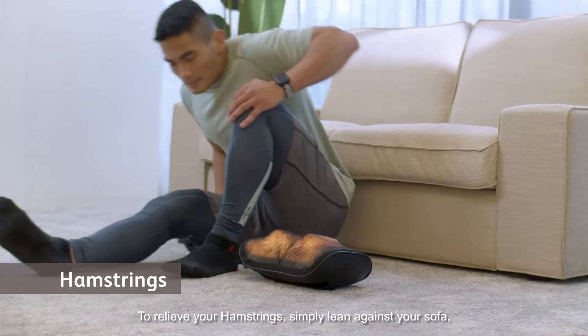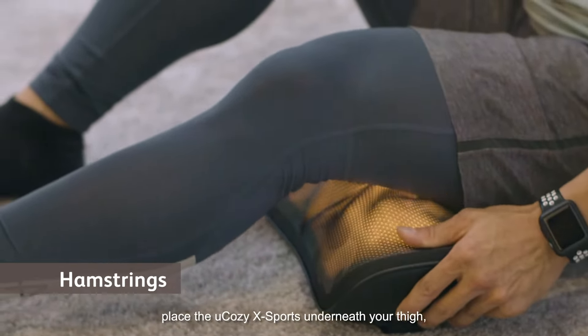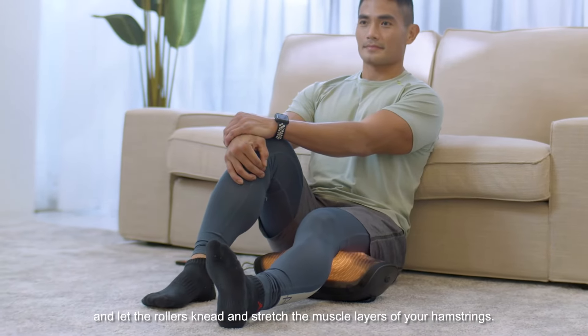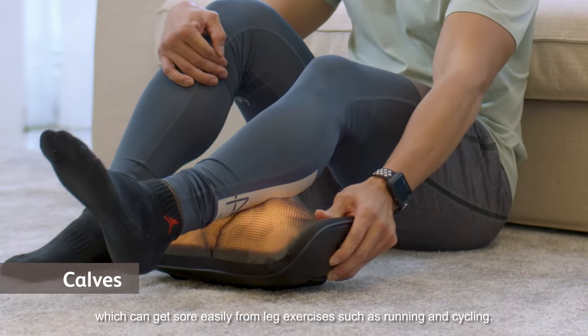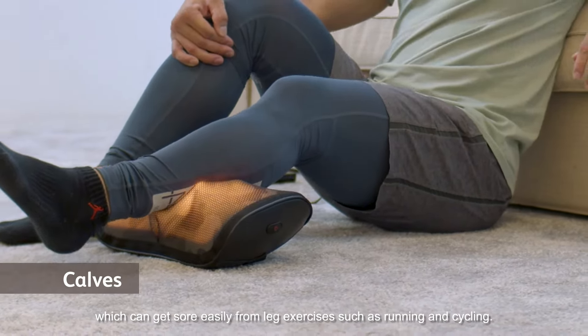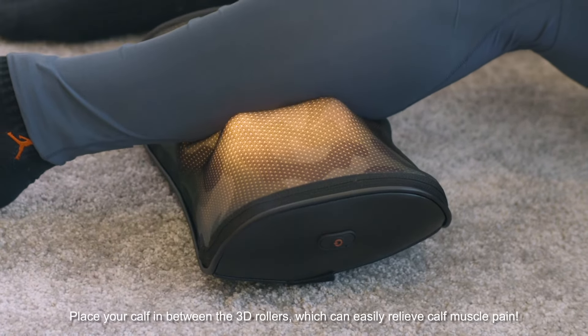To relieve your hamstrings, simply lean against your sofa and place the U-Cozy X-Ports underneath your thigh, letting the rollers knead and stretch the muscle layers of your hamstrings. You can also shift the U-Cozy X-Ports to your calf, which can get sore easily from leg exercises such as running and cycling. Place your calf in between the 3D rollers to easily relieve calf muscle pain.